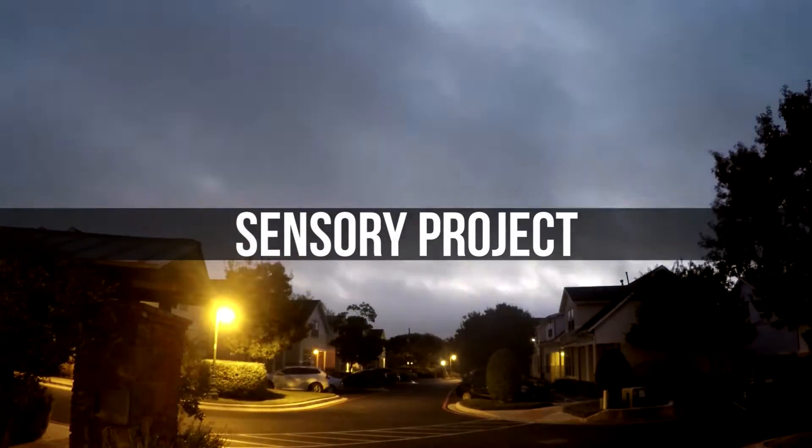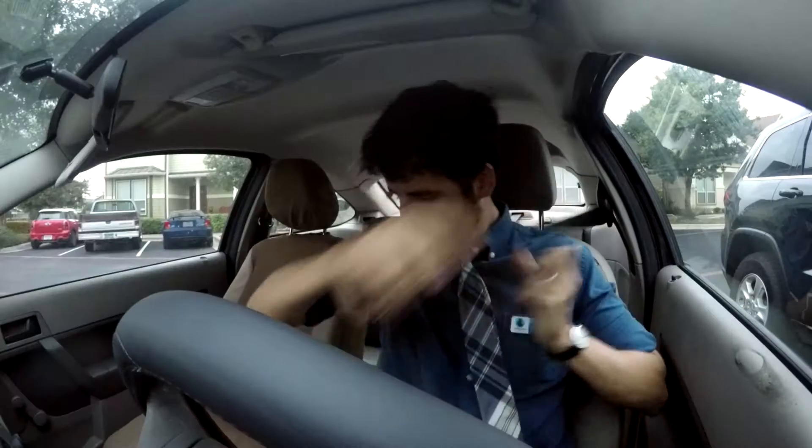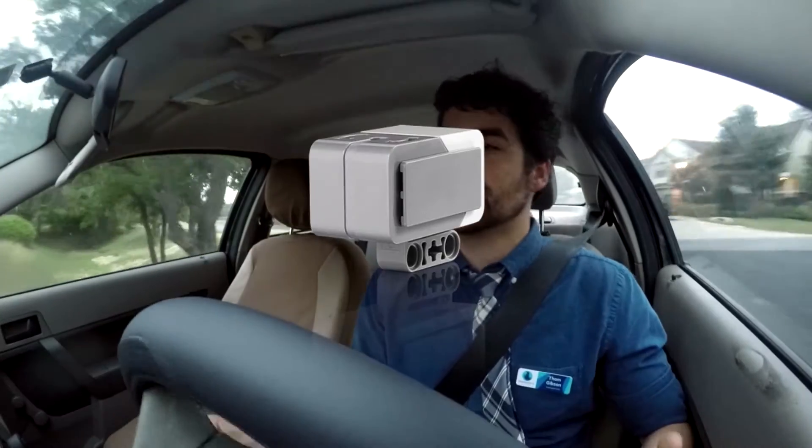Today in my robotics class we are finishing up another project that we are trying for the first time this semester. It is a project where they have to use all of the sensors in some capacity. They have a touch sensor, an ultrasonic sensor which measures distance, a color sensor, and the gyro sensor, which is able to tell how many degrees the robot has turned.